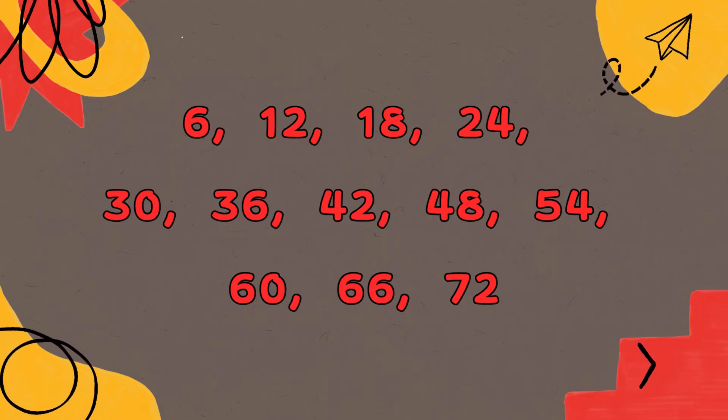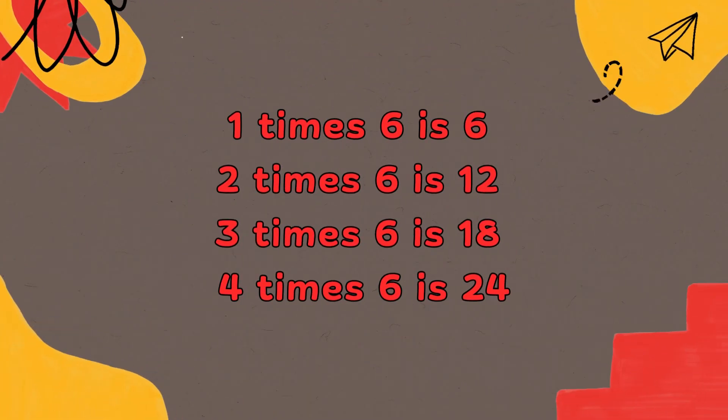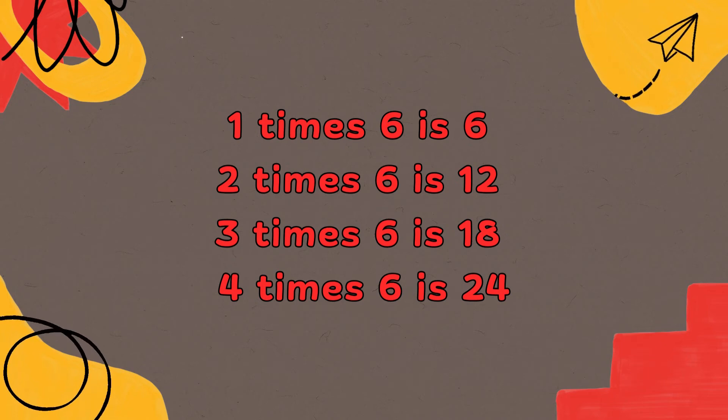36, 42, 48, 54, 60, 66, 72. 1 x 6 is 6, 2 x 6 is 12, 3 x 6 is 18, 4 x 6 is 24.